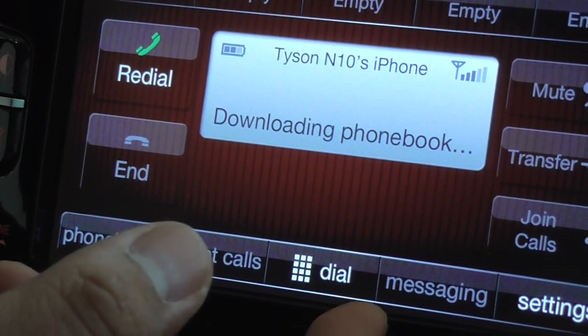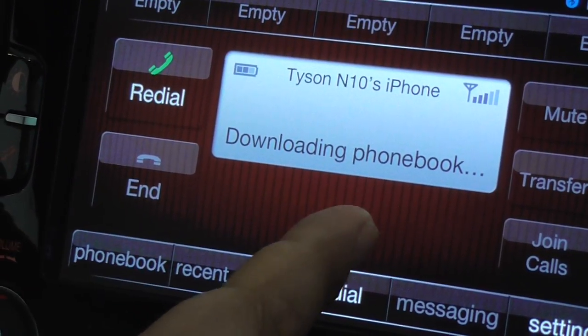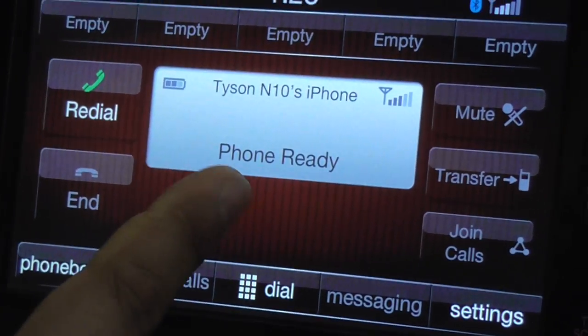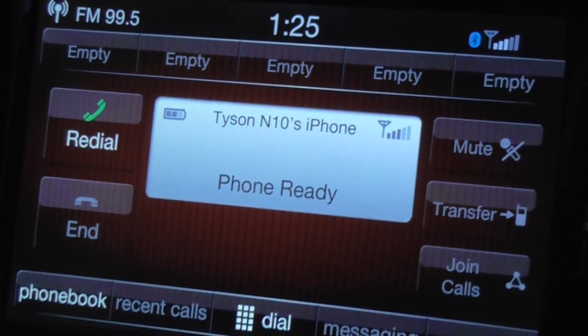It's downloading the phone book and eventually it will say the phone is ready to be used, so just give it a few seconds. Now it says phone ready. Now we can go ahead and hit the word media.